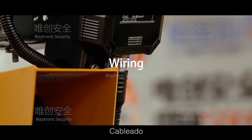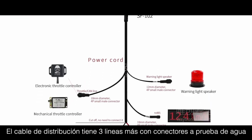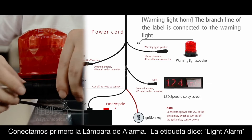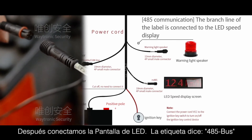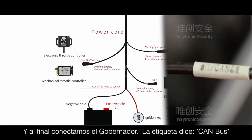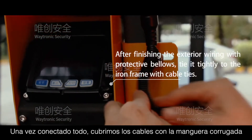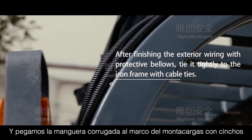Wiring: Connect the aviation connector of the trunk line to the end of the host. The main trunk line has three branch lines with waterproof connectors. The labeled branch line is connected to the LED speed display, and another labeled branch line is connected to the throttle controller. After finishing the exterior wheel with protective bellows, tie it tightly to the iron frame with cable ties.